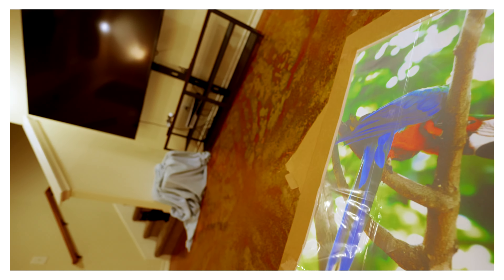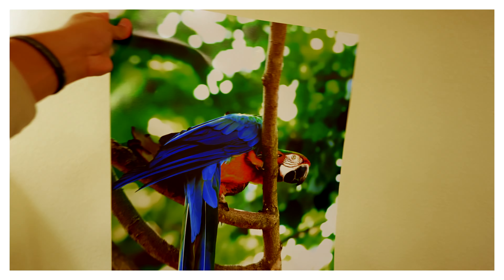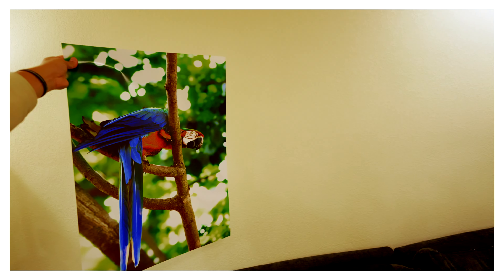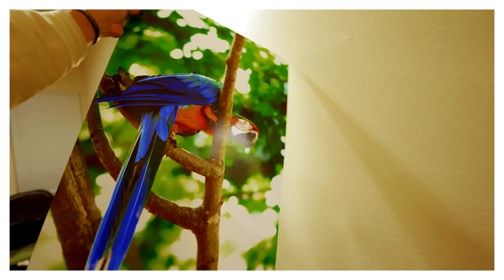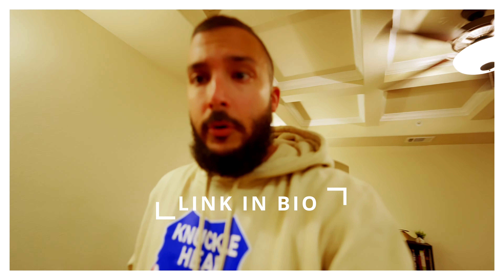If you follow us on Instagram — if you're not, go ahead and jump over to Square Sauce Media on Instagram and follow us there and on all other social media platforms. But I just want to show you the quality of this. Currently on my store you can get this photo for an unremarkable deal. The price, the quality, the texture — everything on this is 100 percent on point.